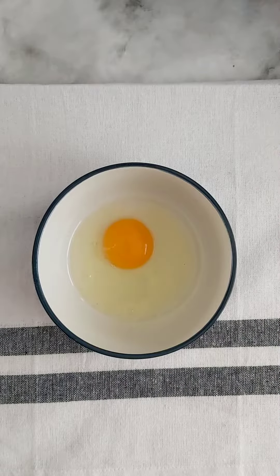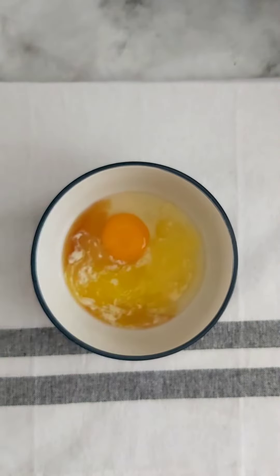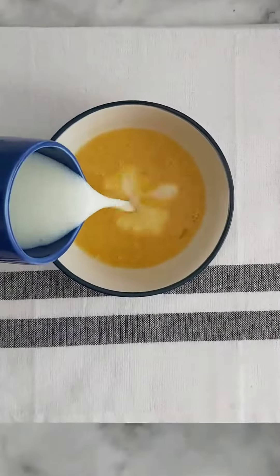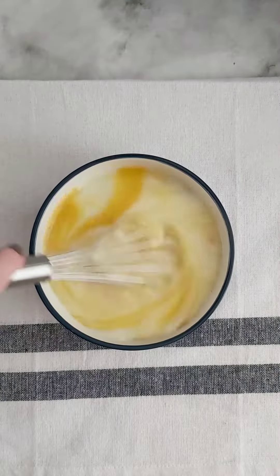In the smaller bowl add in your egg, vanilla, melted butter, and finally the sugar. Give it all a really good whisk together before you add in your milk and whisk again until fully combined.